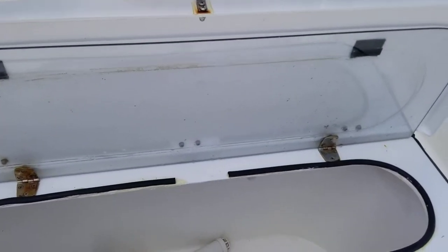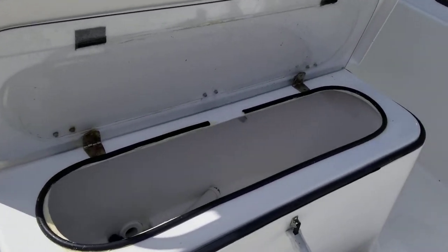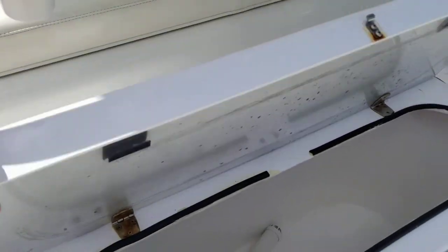This is the live well here. I'm a short guy, so I made this box so I can stand on it when I cast net my pilchards and I can dump them right into the box.